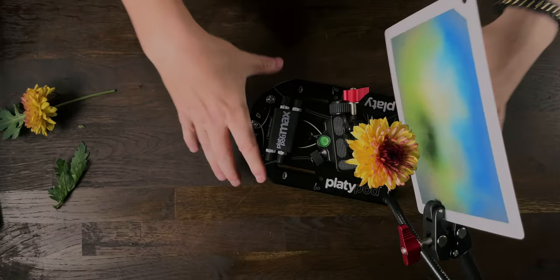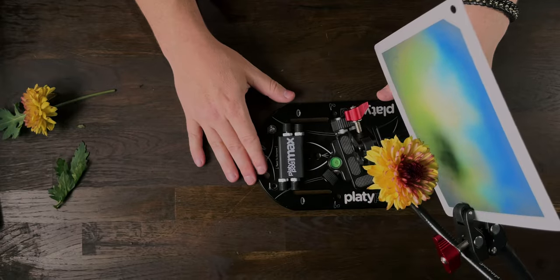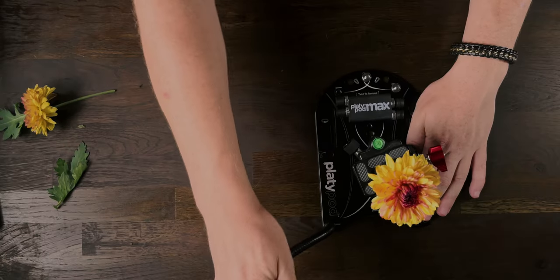If you need any extra weight you can always drill this Platypod into the table. If you don't want to damage your table you can get a plank of wood and drill it directly into there — it is just not going anywhere. It's solid. Subject goes on there and this is the type of setup I use to get these images.